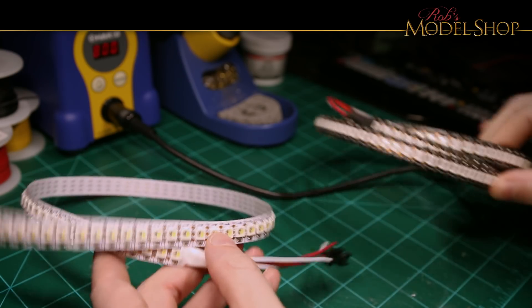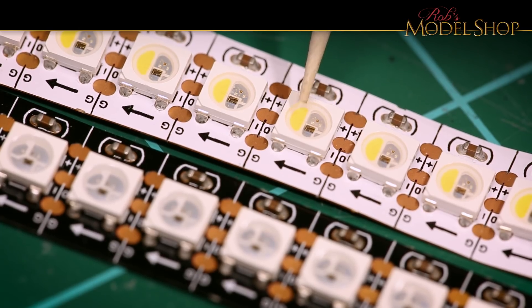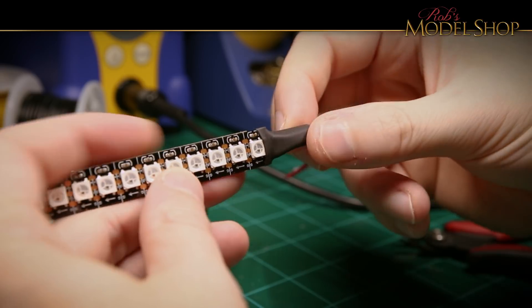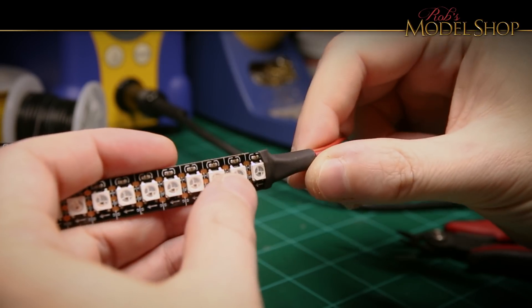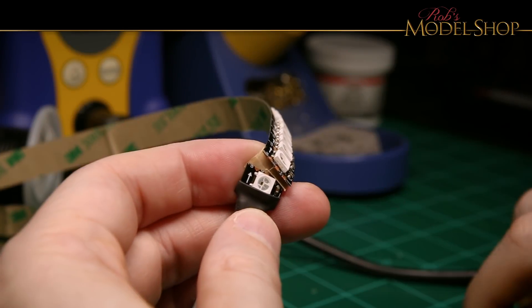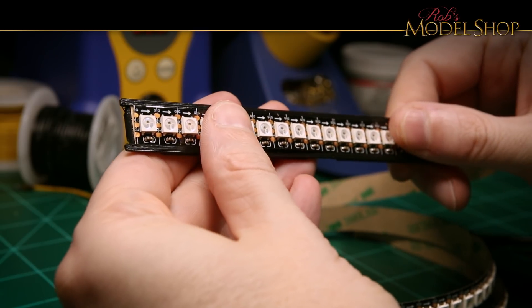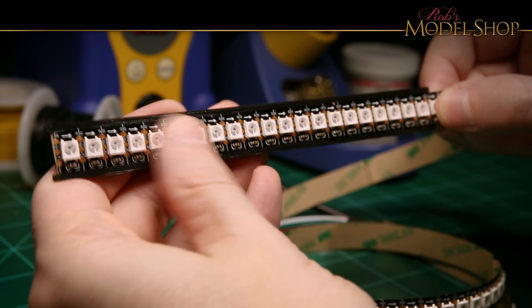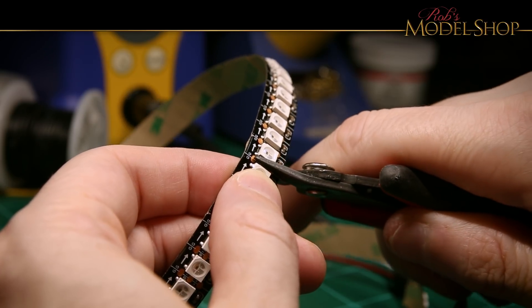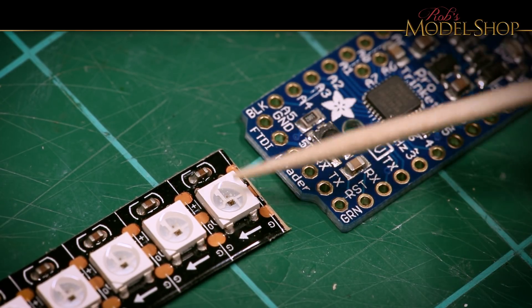I changed my mind last minute on the LEDs — I'm going to be using these instead. The white strip is RGBW, which has an extra white channel, but the black one is just RGB, which is going to be a little bit easier with the code I want to use. These strips usually come pre-wired, but that's a bit thick to fit in the housing. These are actually kind of hard to cut because the LEDs are so close together — some snips might work a little better. Looks like 22 is going to do it. Definitely pay attention to the arrow; the wiring goes from the microcontroller to the strip, just like this.